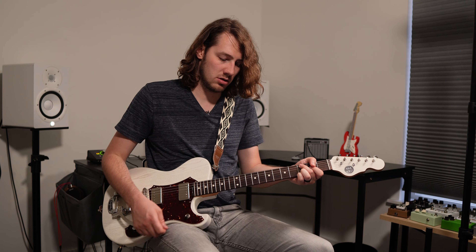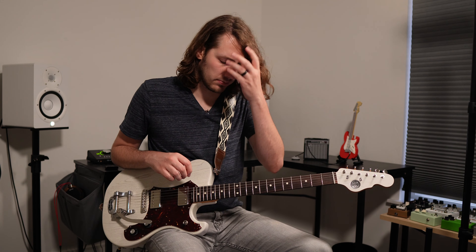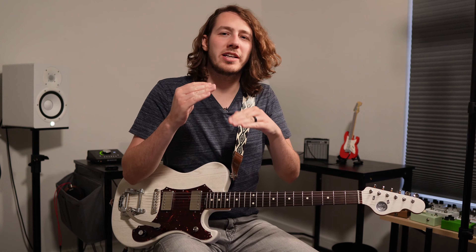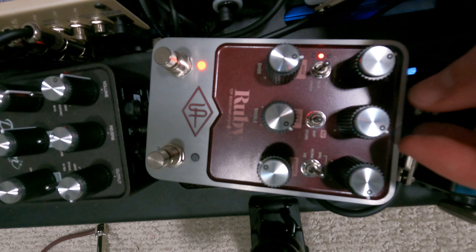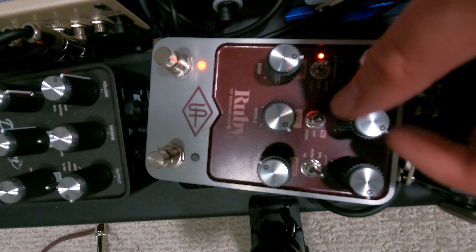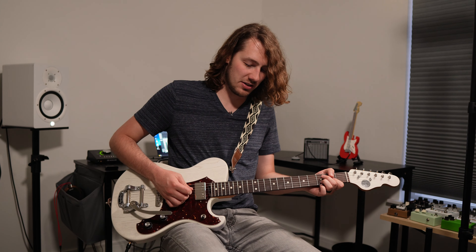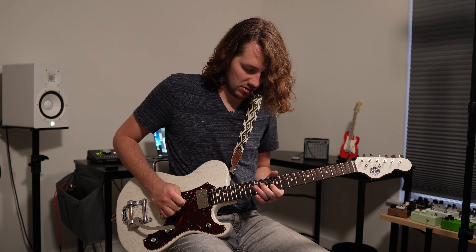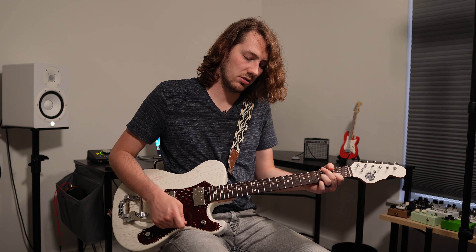We're going to give it the gain test. It's starting to blow up a little bit — the more gain you increase, the more output, so more highs tend to come through. To compensate, I'd probably bring the treble down just a tad more and cut it a little more. That was the kilt, by the way, on stage two.